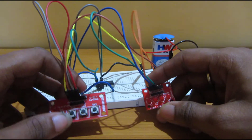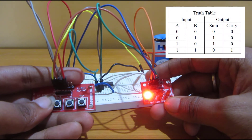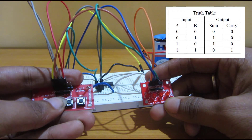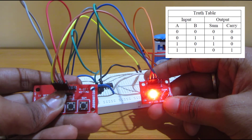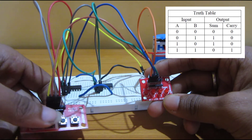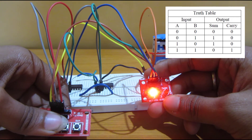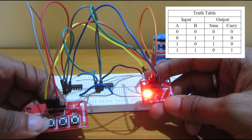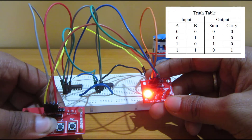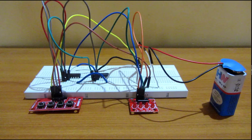Now we will check the output. As you can see in the truth table, with input 1 and 0 we get sum 1 — one LED is glowing. With both inputs 1 and 1, we get carry 1 and sum 0 as shown in the table. It's working. Thank you for watching my video, please subscribe to my channel.